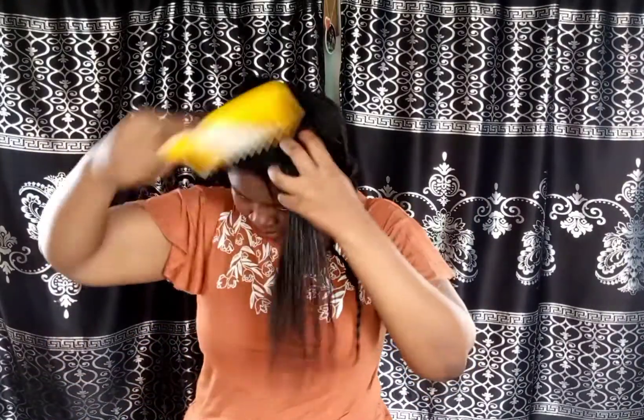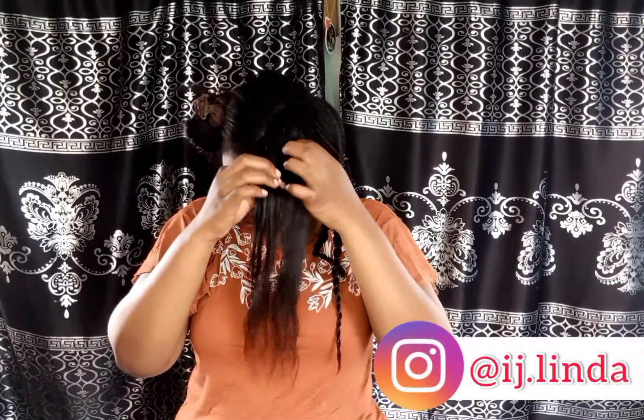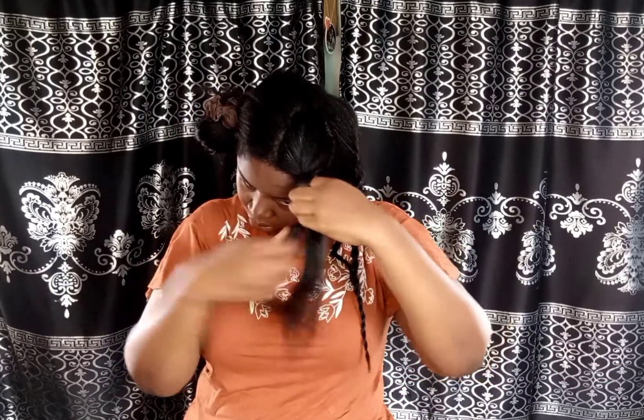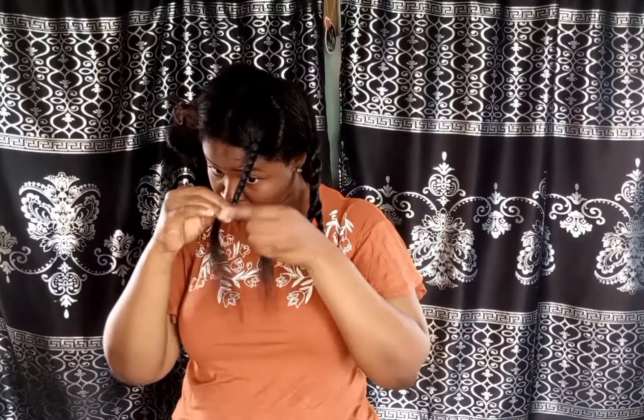You can also find me on Instagram at ig.linda — I have a lot of content there as well. There are really helpful tips to help you get long beautiful hair on that page, so definitely check it out.